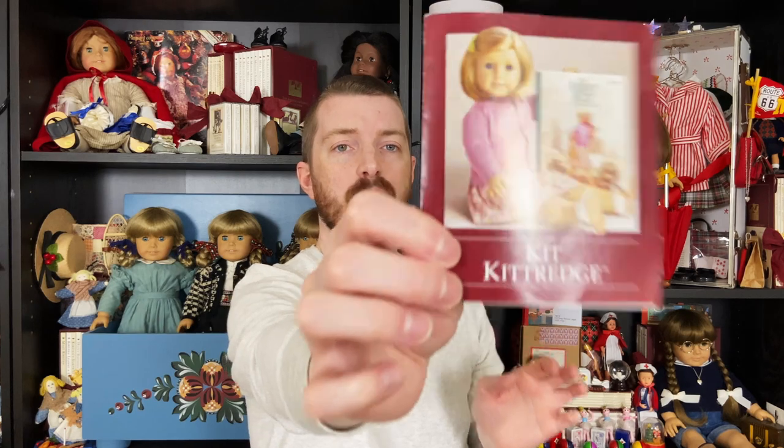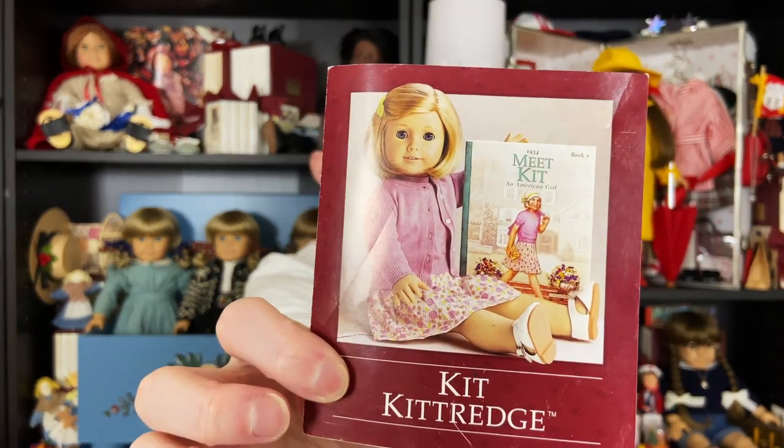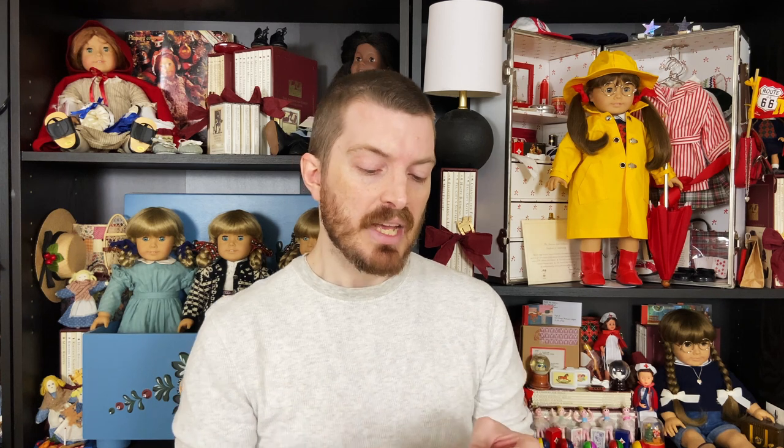And we have a first edition pamphlet — this is the original pamphlet that came with the doll, which is really cool. It's got a copyright year of 2000 Pleasant Company on it. So again this is that transitional phase, when Mattel had already bought Pleasant Company. Some things will say Pleasant Company, some things will say American Girl, and this one happens to say both — it says copyright 2000 by Pleasant Company, all rights reserved, and it has the American Girl logo on it.